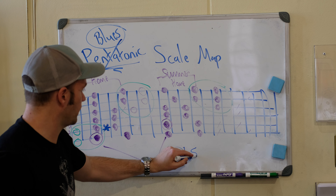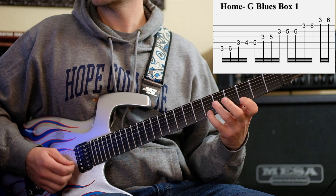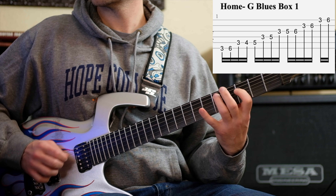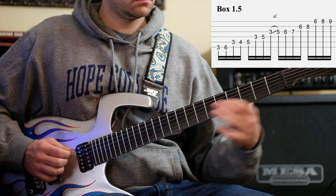Now let's go to box four — our summer home. We call this our home box because this is where we live about 70% of the year, and then we're going to go to our summer home about 30% of the year — our nice summer home up in Cape Cod or in Hawaii or wherever you want to go. Greg Howe taught me that concept of home and summer home.